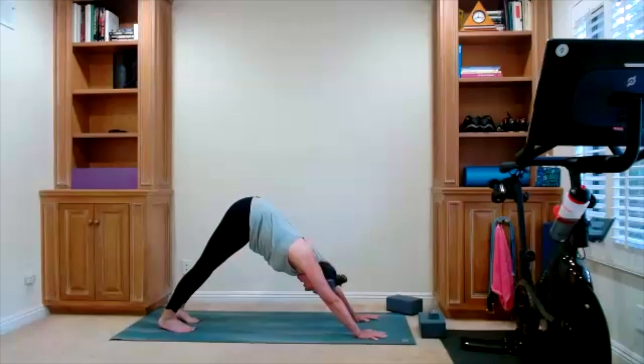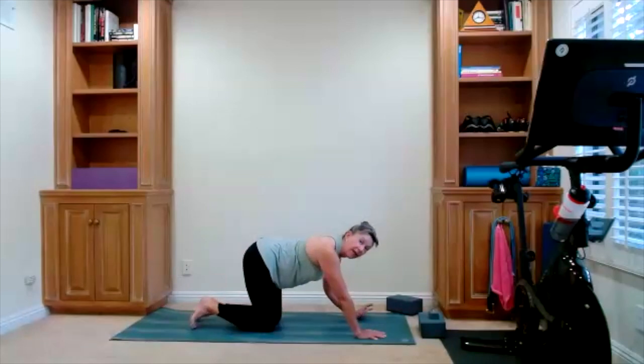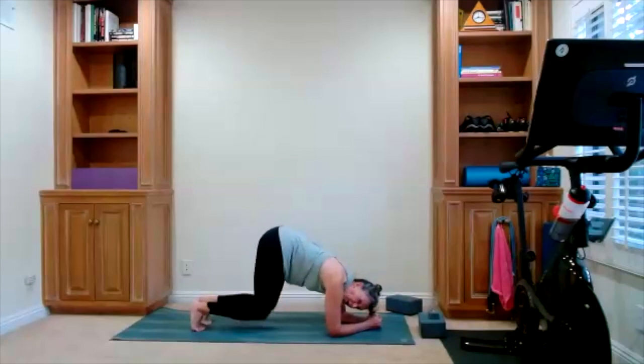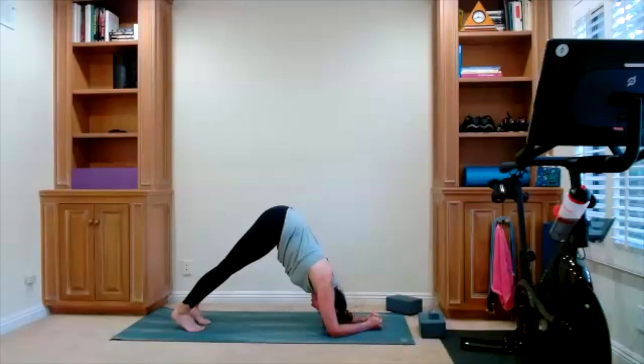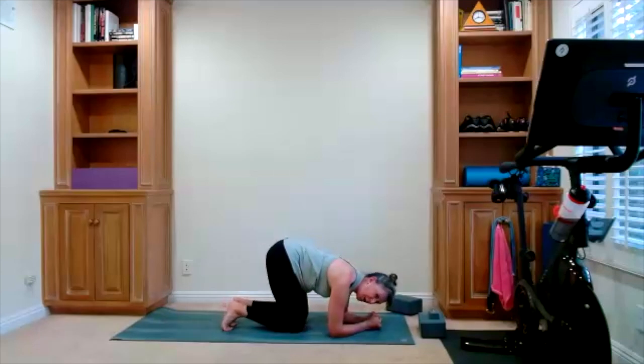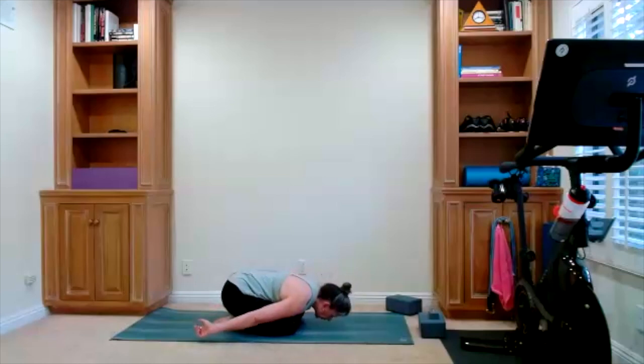Take your full inhale, knees come back down to the mat. Take a dolphin — lower down to your forearms. You can stay here pressing into your forearms, lift up through your shoulders. You can tuck your toes, lift your hips. Hold your dolphin here, you can walk your feet in a little closer. Stay strong through the upper body, keep pushing your forearms down. And now bend the knees. Child's pose — sweep your hands back by your side so you can rest your shoulders. Take a few big breaths.